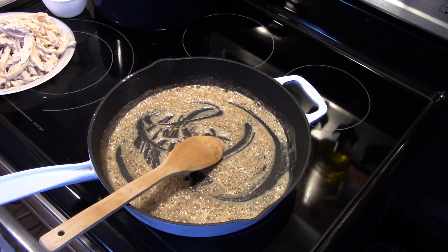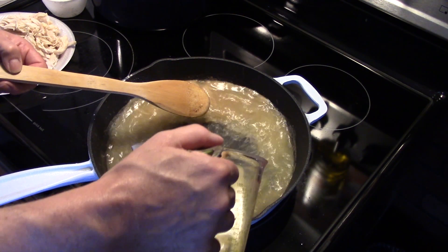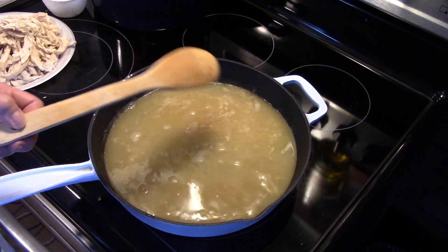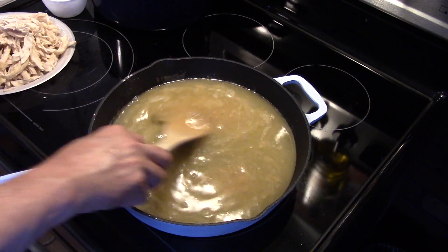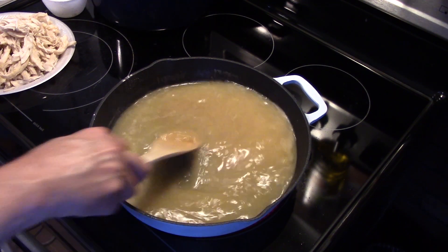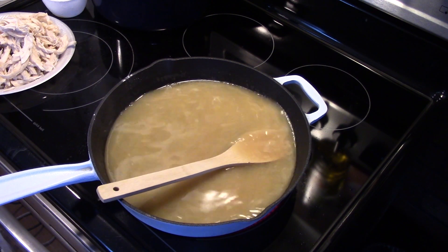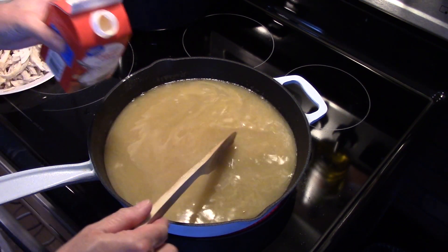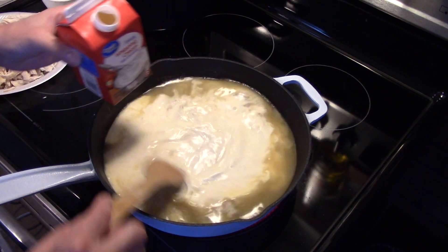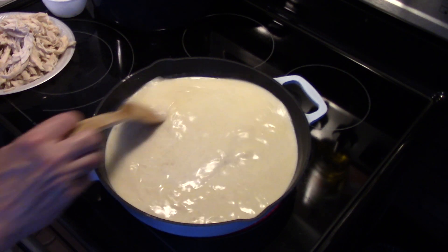Now that we allowed that to go for a minute, I'm going to add in four cups of chicken broth. I'm going to turn my heat up a little bit to medium. We're going to bring this up to a gentle boil. I'm also going to add in one cup of heavy cream — it's a two-cup container so I'm just going to eyeball it. Now I'm going to allow this to simmer for a little bit until it starts to thicken.